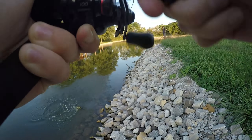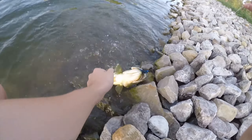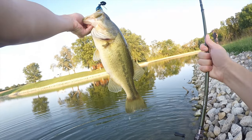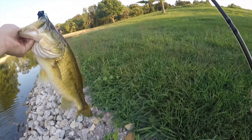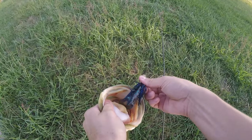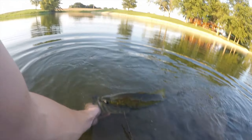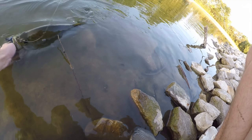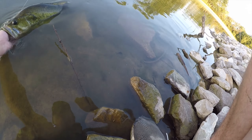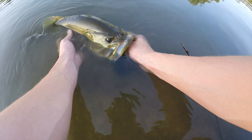That's huge! That's a five pounder — the Jackhammer is winning after that. That is a giant. That's an easy four and a half, low fives. I'm holding it here until my mom can get the scale.